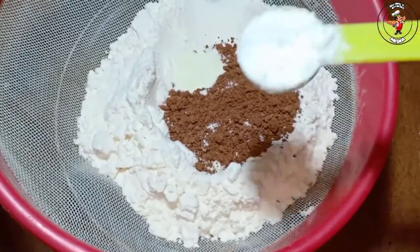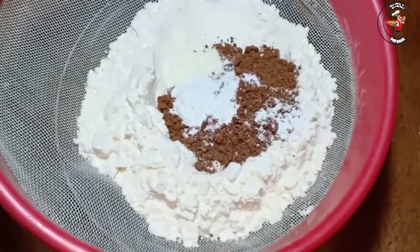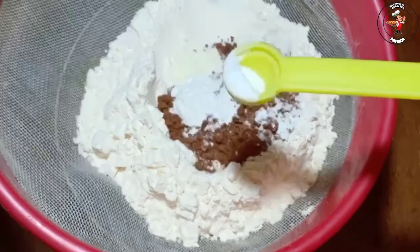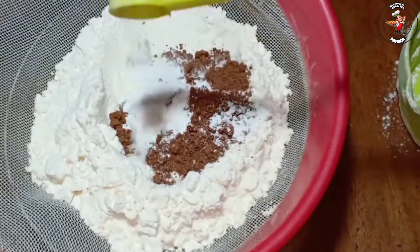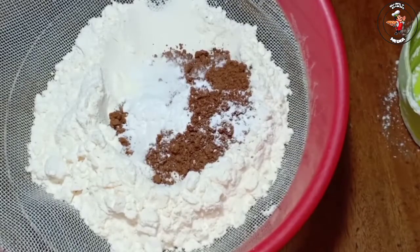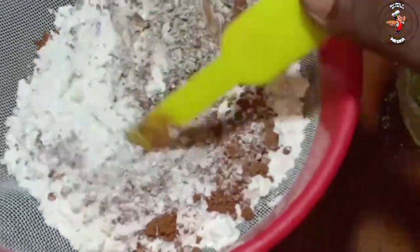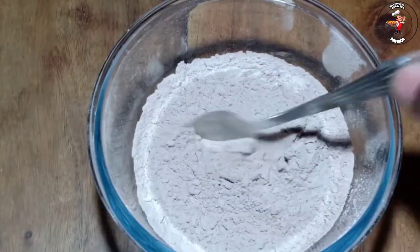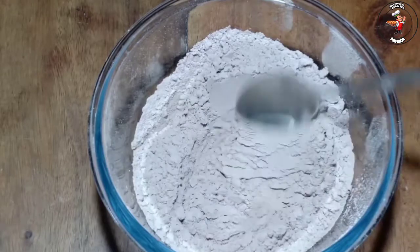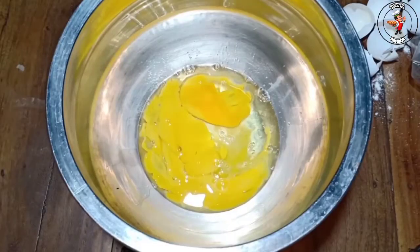I will test the taste. 1 teaspoon of baking powder, 1 teaspoon of baking soda, and 2 mixture of baking soda.